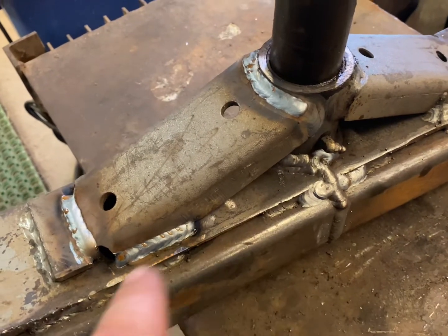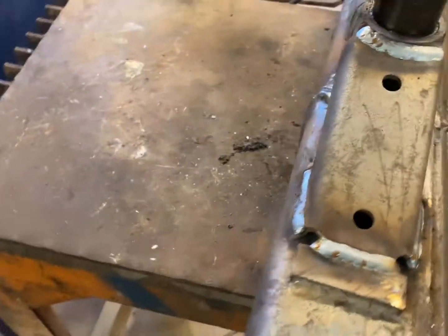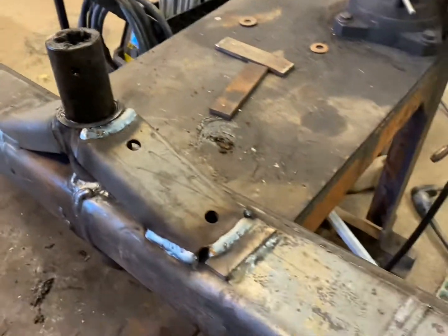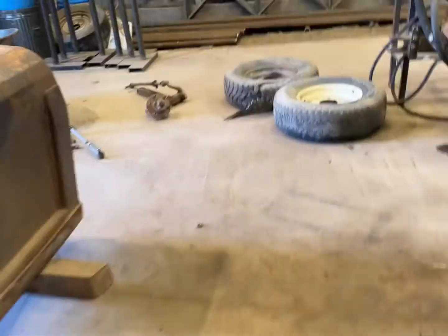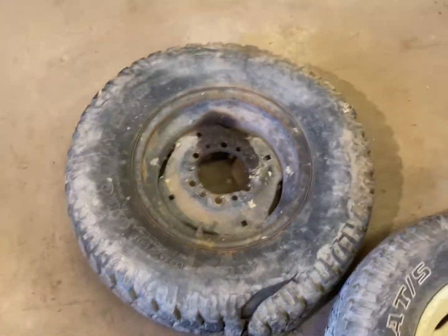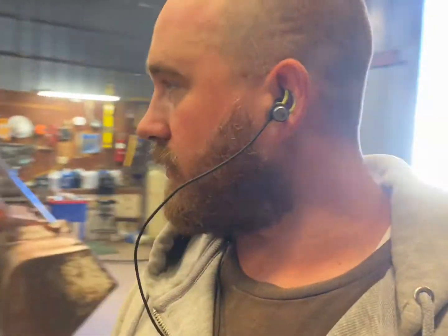We got our brace welded back on. I'm just going to let it cool down for a minute and we'll get it thrown back in the tractor and go for a little test drive. I just have to find another tire for the other side — we've got one tire for this side but the other side needs a new tire. I'm going to run around and see if we happen to have a tire we can use on it, at least to borrow so I can get it out of the shop and get going on some other projects.